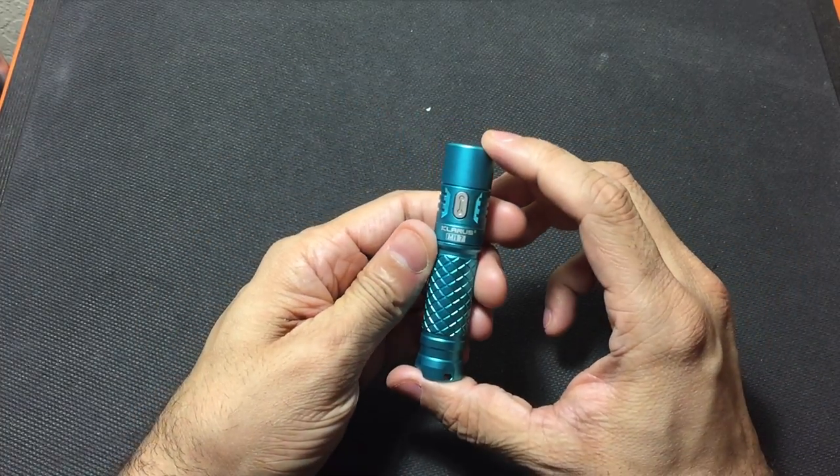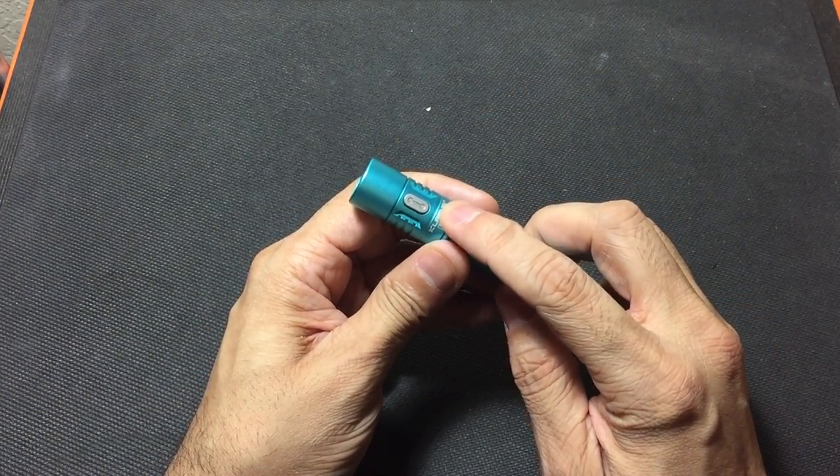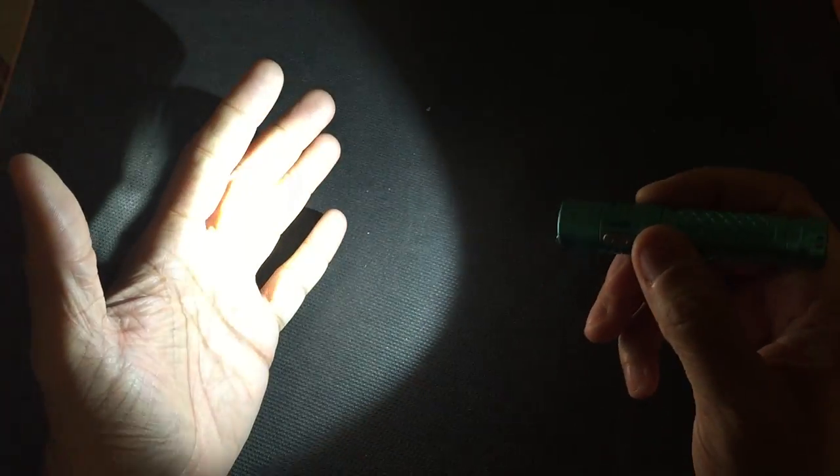For such a small flashlight you do have quite a few different modes, so it's worth playing around with it and reading through the instructions. If you press the button once it comes on to 700 lumens — that's your high mode. Press it again and it goes to low mode at 90 lumens. The high mode output depends on your battery: the 14500 gives you 700 lumens, while a AA battery gives you 330 lumens. That's pretty much the only difference between the two batteries on the standard modes.